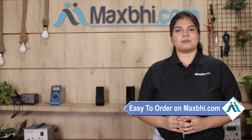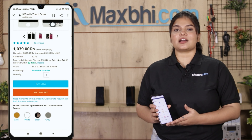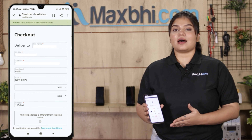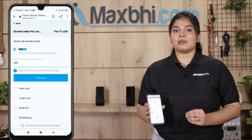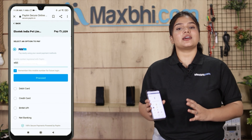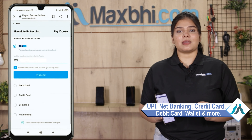Friends, ordering on MaxP.com is very easy and simple. On our website MaxP.com, you can search for your product, go to the product page, click on your order, and fill in your name, mobile, and address. After clicking the order, you will come to our super secure payment page where you can use almost all payment methods such as UPI, Net Banking, Credit or Debit cards, Wallets, and more.